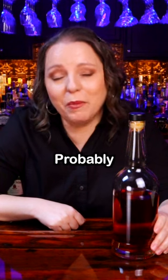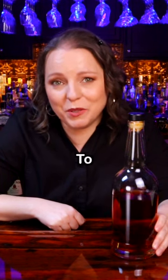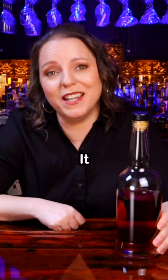Now, is this going to be the absolute best bottle you have in your bar? Probably not. But is it going to be the one with the very best stories in it? Absolutely.